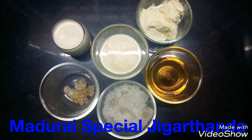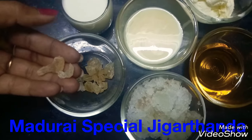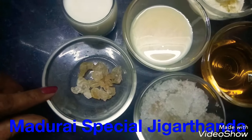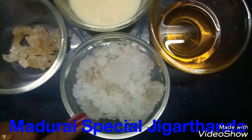This is the main ingredient. This is the name of Badam Business. You can find it in the supermarket. Soak it overnight or 5-6 hours. It will be made into granules.